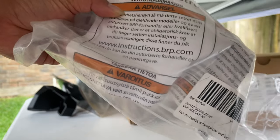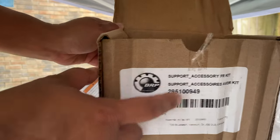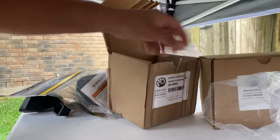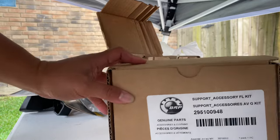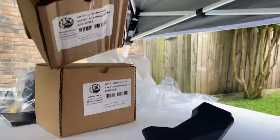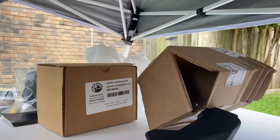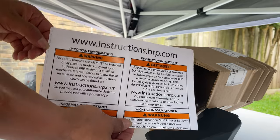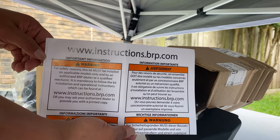Here are your product numbers for the cup holder. The cup holder can go on the left or the right, but you're going to need to order different mounts. This is for the front right and that's the part number, and this is for the front left — you can see 'FL' on the mount. For instructions, go to www.instructions.brp.com.